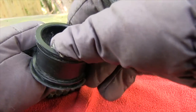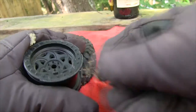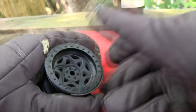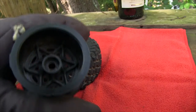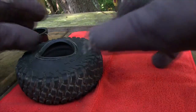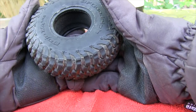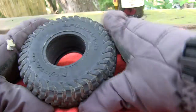No glue residue on the rim at all. If I wanted to save this rim — which I don't, because they're rounded out — I could have. That area is just part of the bead where it's been ground down from Axial. Now the tires, on the other hand — like I said, I was happy with the tread on them. So I'm going to mount these up to some true beadlocks and they'll be good to go.